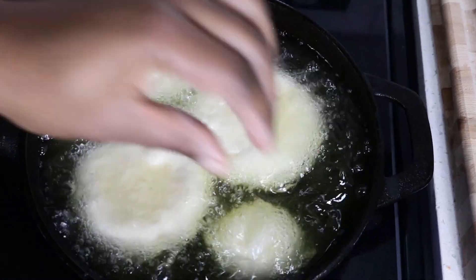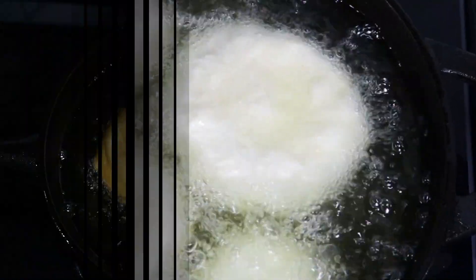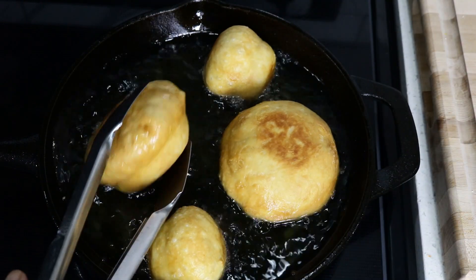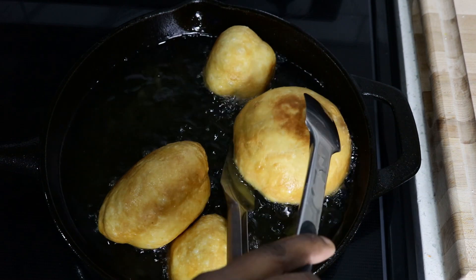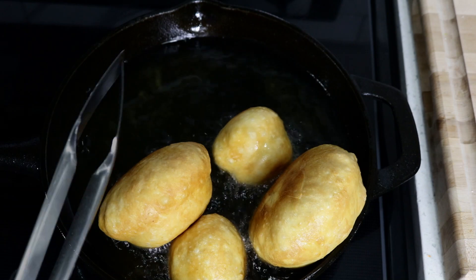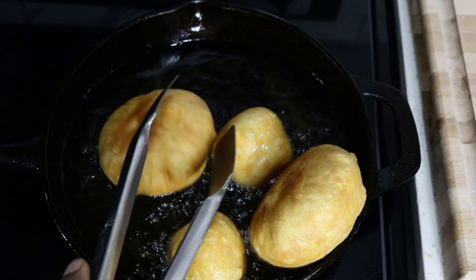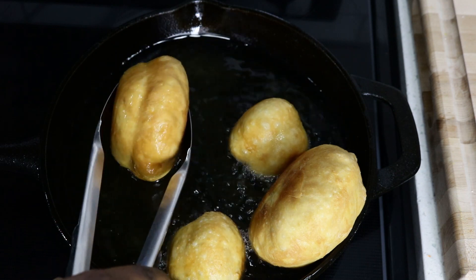Now I'm going to fry my dumplings for about eight minutes — four minutes on each side — and then I'm going to turn them on their sides just to ensure that they are properly cooked through. Look at the color, look how golden brown they are! How can you resist such a beauty? For all the people who would have eaten about four or five, I understand, I totally understand.